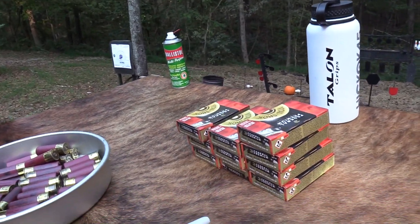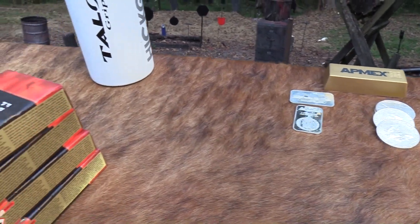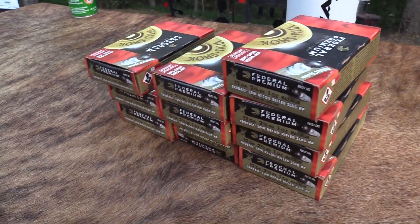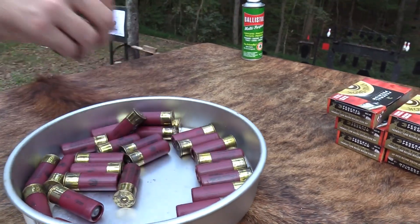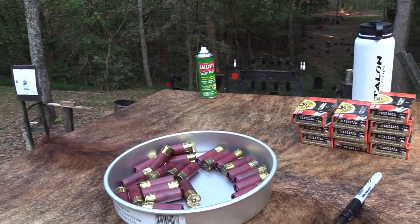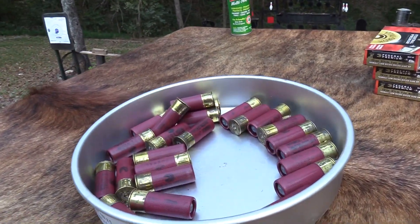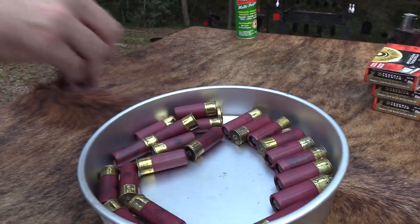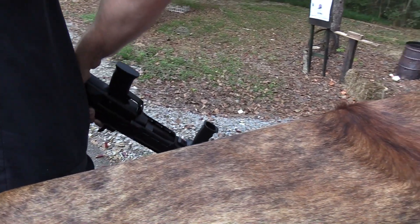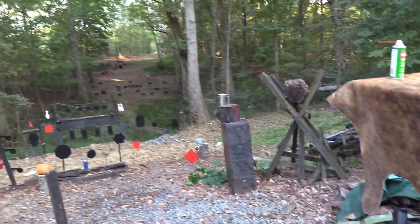I've always kind of viewed this gun as more just something for fun than something I would actually use to protect myself. But I have thought before that if you trained with one of these a lot — exclusively — and this was like you were going to be the shotgun guy in some unit, and you practiced with it all the time and knew how to load it effectively and tactically —